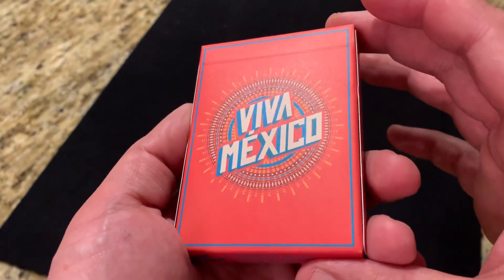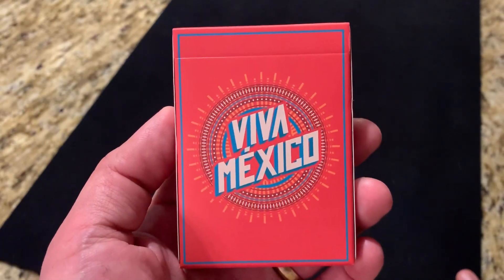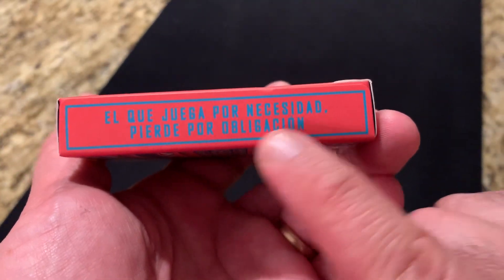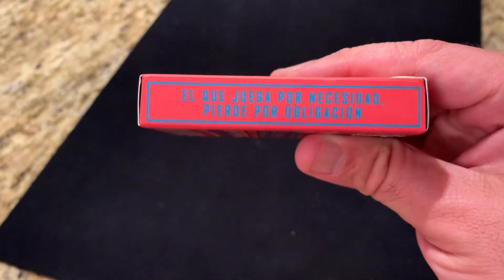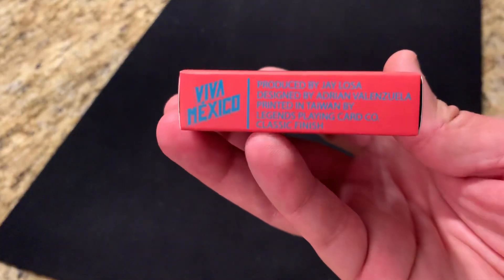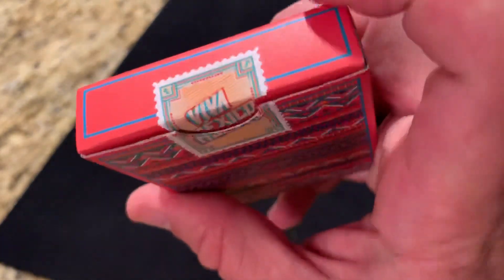Starting with the tuck case, it's a matte finished tuck case in a really beautiful, vibrant, bright red-orange color with accents of turquoise and other colors. It just very simply says Viva Mexico, with a sunburst pattern in the center. On one side it says 16 de septiembre de 1810, which is September 16th, 1810, or Mexican Independence Day. The other side has the Spanish proverb 'el que juega por necesidad, pierde por obligación,' which means roughly 'he who plays out of necessity loses out of obligation.' The bottom has ad copy mentioning Jay and Adrian, as well as Legends Playing Card Company, who printed this deck with their classic finish. The top just has a plain turquoise border.